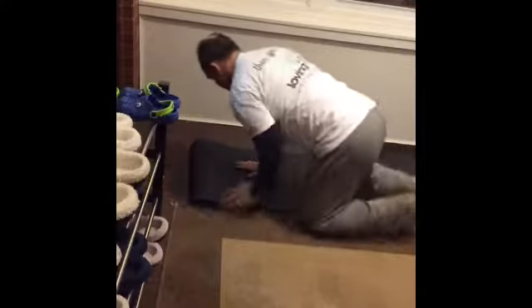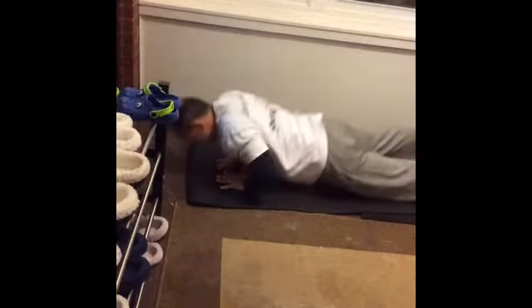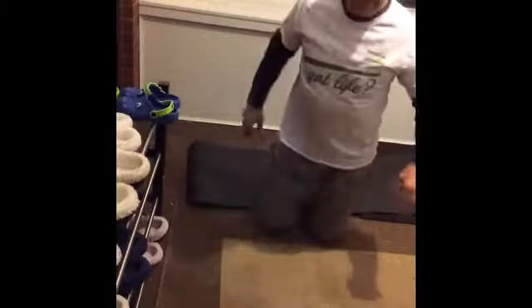So anyway, tricep press. Obviously the form on this one, hands together. More difficult than the press up because obviously you're not incorporating a lot of the chest musculature. I incorporate that in my 6-4 exercise every morning. I'm going to do about 25-30 reps there for that one, obviously until you feel the burn. I hope that's of some use to you. Dr. Craig, Living Life Chiropractic. See you tomorrow.